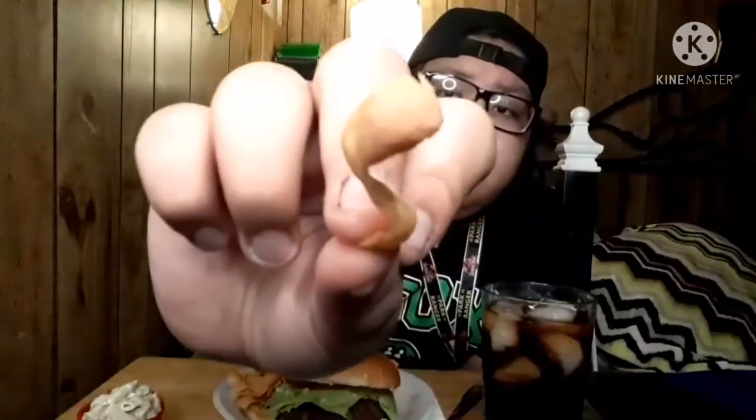All right, first off — Fritos with bean dip. If you've never had one of these, it's a great combo, amazing. Everything sits well — nice, kind of not spicy, flavorful Frito with some nice bean dip. Amazing.